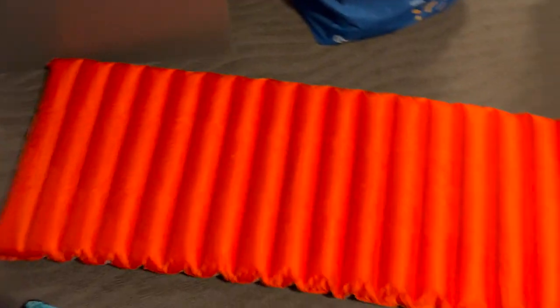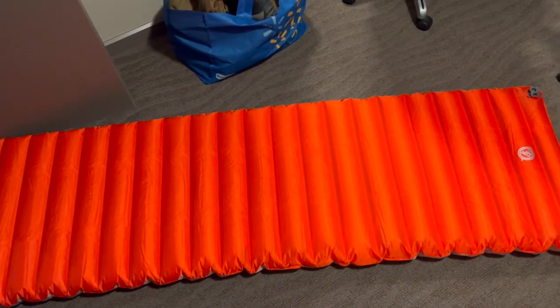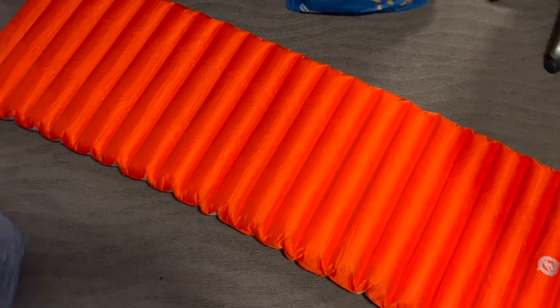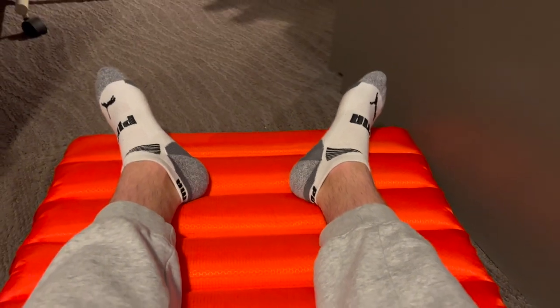I just did the measurements with a tape measure and it is exactly 78 inches long and 25 inches wide, so that is accurate based on the website. I'm 6'2" and I can lie down on it pretty much — my legs don't hang off at all, as you can tell. My head still has a lot of room, and my legs are still on it, so no worries there.